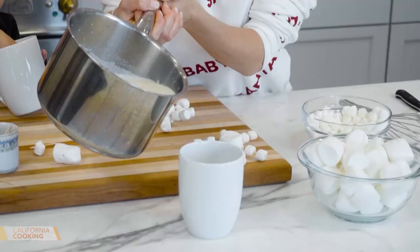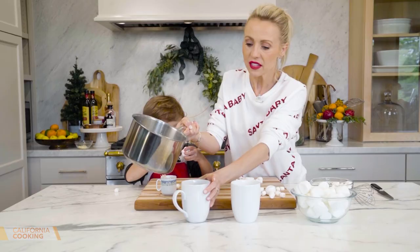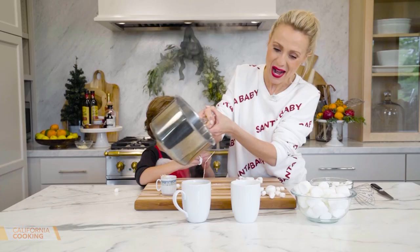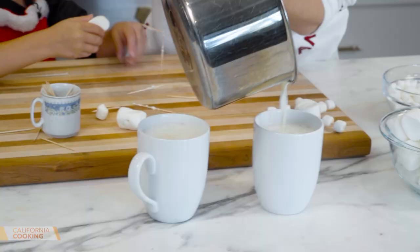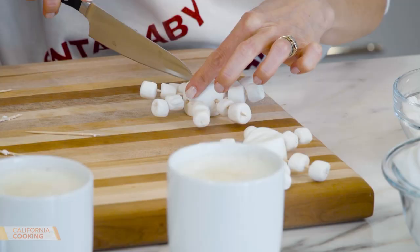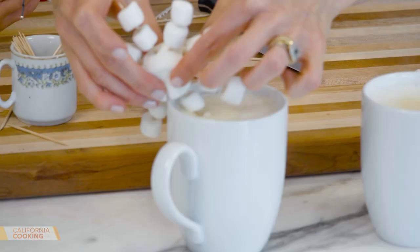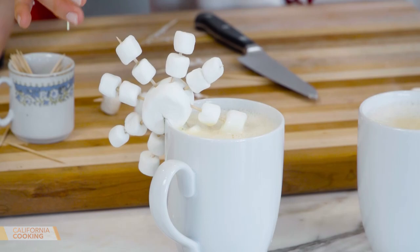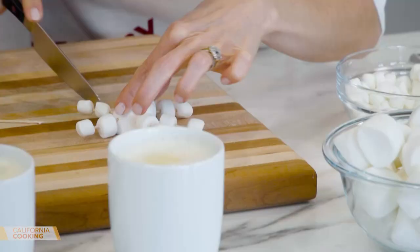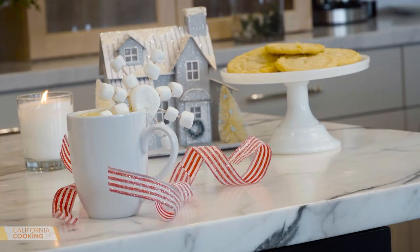In goes our white hot chocolate into the mugs. I'm going to put some marshmallows inside too. We made the perfect amount. Now watch — we did something really cute. Take a sharp knife and make a little slit in our marshmallow snowflake, and hang it on the side of the mug. How cute is this? Look at our white hot chocolate with a snowflake! White hot chocolate with a snowflake for Levi, and one for me.